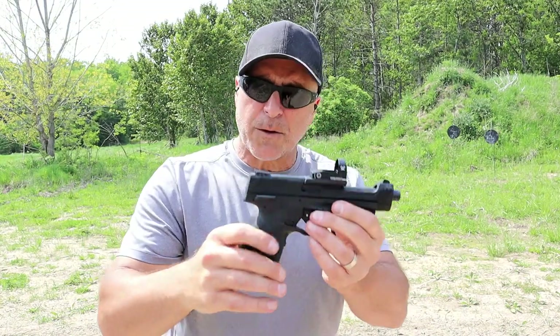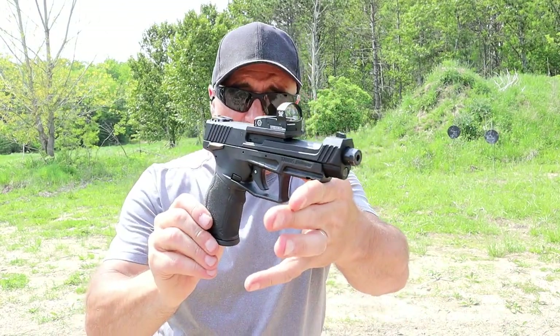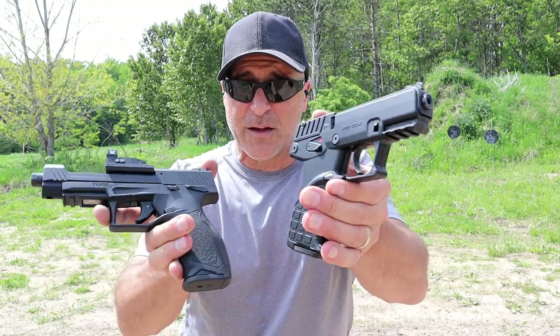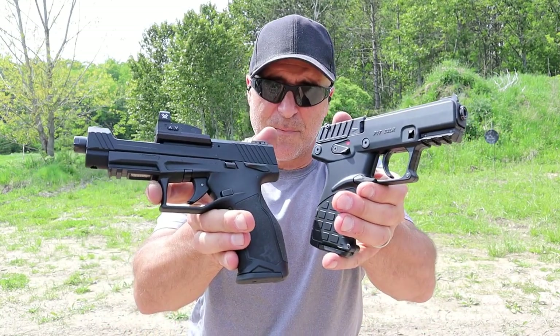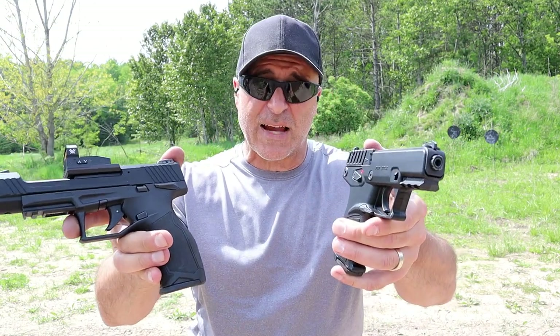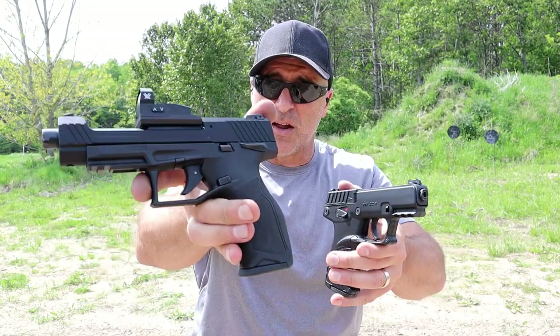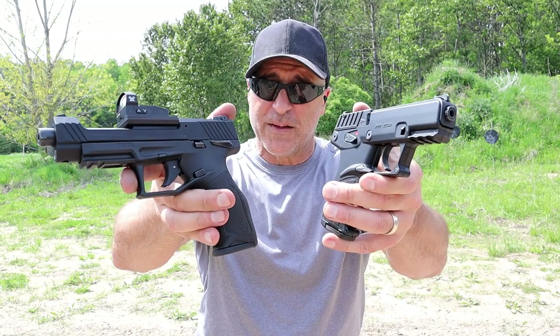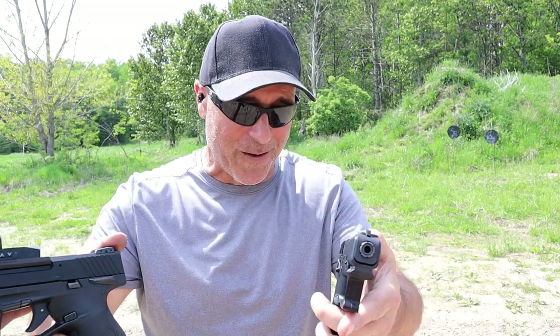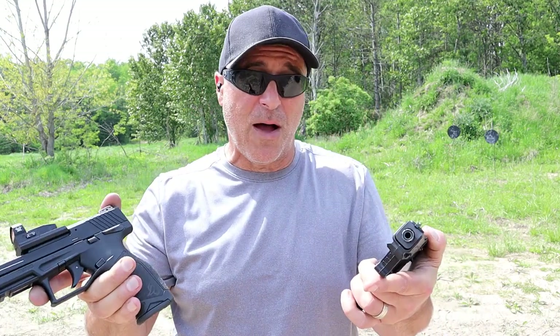So we've got the more expensive but very cool Taurus TX-22 Competition, and we have the less expensive but just as reliable Kel-Tec P17. 5-inch barrel versus 3.8-inch barrel, both single-action triggers — hammer-fired versus striker-fired — both 16-round magazines. It's actually a pretty good comparison, and both fire really well.